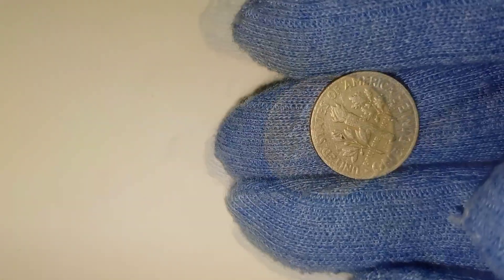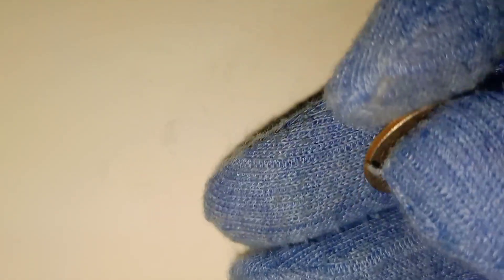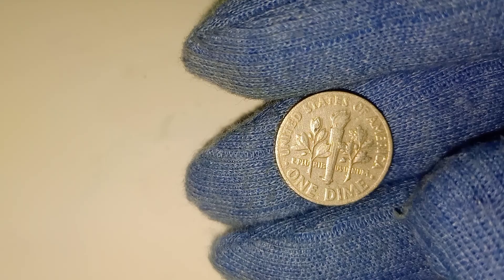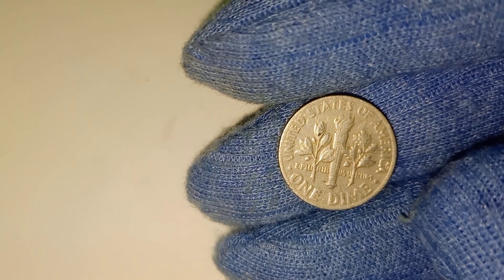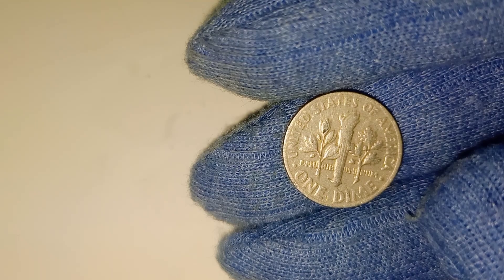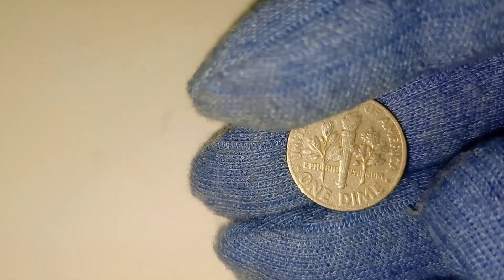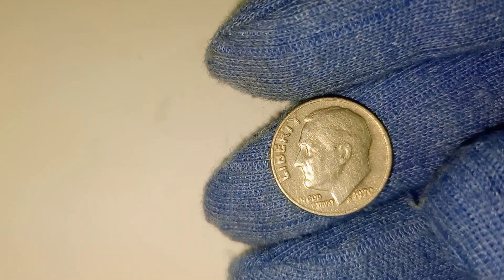Mint marks also play a significant role in determining a coin's value. The 1970 Roosevelt dimes were minted at three locations: Philadelphia, Denver, and San Francisco. Philadelphia-minted coins have no mint mark, Denver coins are marked with a D, and San Francisco coins bear an S. The mint mark is located just above the date on the obverse side of the coin. Generally, dimes from the San Francisco Mint, especially those struck as proofs, tend to be more valuable.